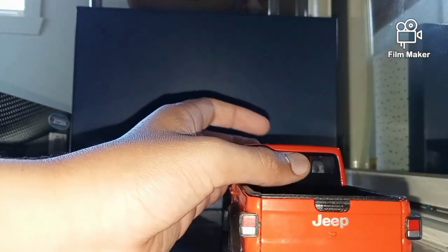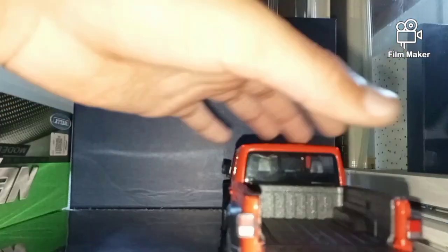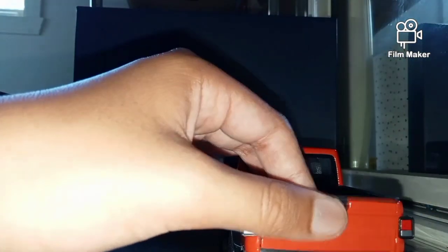And with the back of the ute, you can actually push this up and then the ute opens, so you can actually put stuff at the back there — just like a normal Jeep would. I'm just going to push that back in.